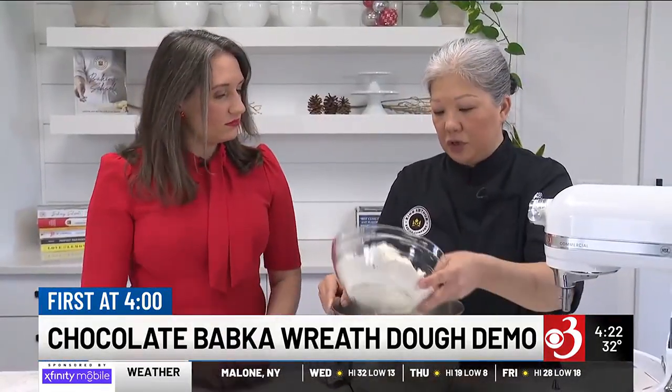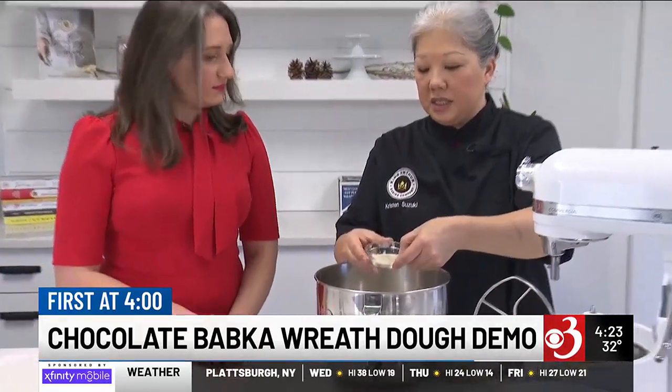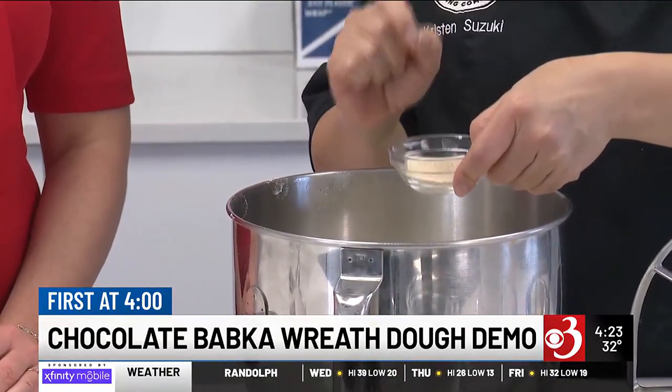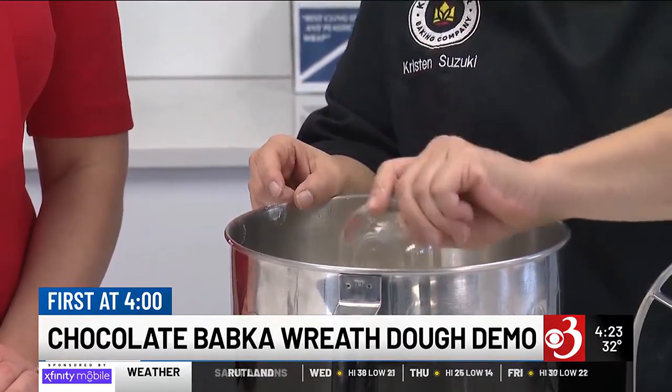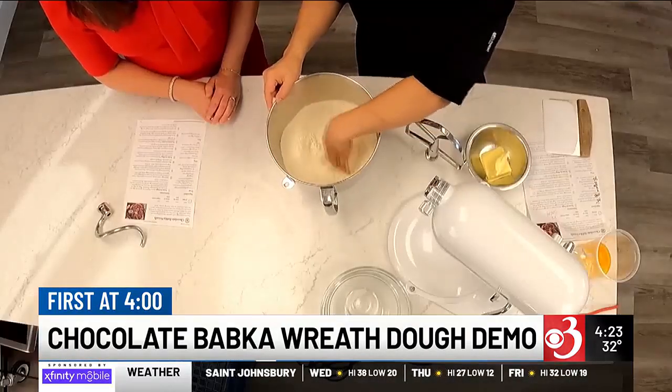We're going to be using a stand mixer today. However, if you don't have a stand mixer, you can absolutely do this by hand — some elbow grease. It'll take you a few minutes of kneading on the counter, but it is not a deal breaker. I'm going to add my yeast too. This is instant yeast, but you can also use active dry yeast. You don't have to soak the active dry yeast anymore these days — it's pretty much exactly like instant yeast. Just throw that right in with your flour and your sugar, and I'll give this a little bit of a mix.